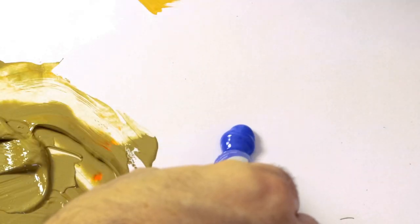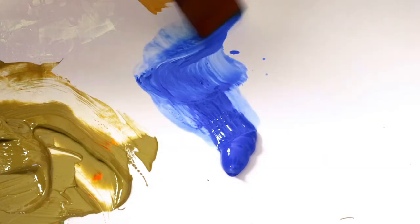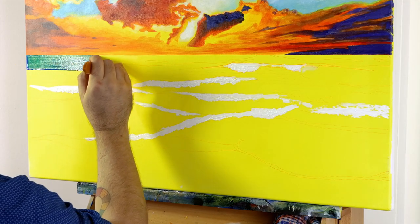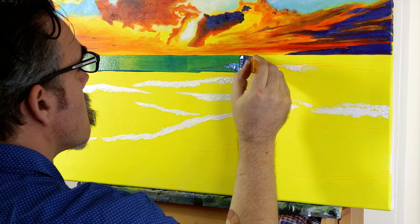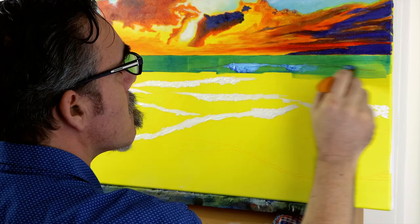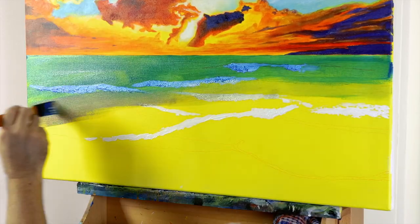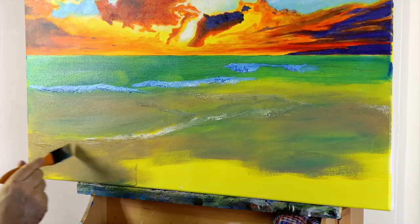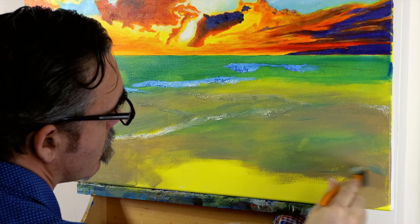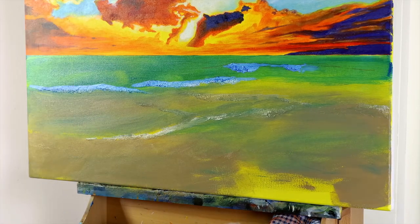For the glaze, create a watery mix of cobalt blue and lay it in below the horizon line using the widest brush, working down the canvas and going over the foam at the top of the waves. As we work down the canvas, dip the brush into the beige mix we created for the sand and create a blend. By the time you reach the bottom of the canvas it should be pure beige. The transition does not need to be too smooth as it is an underpainting that will have detailing laid over the top.